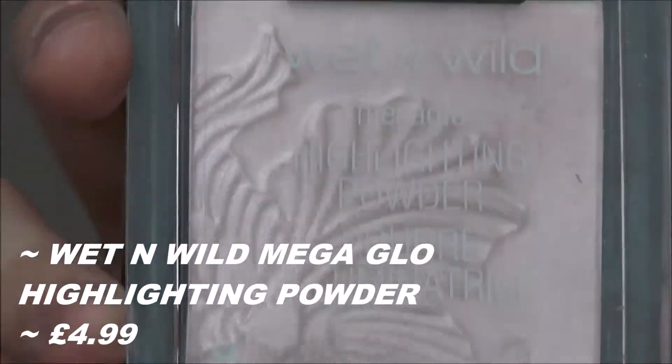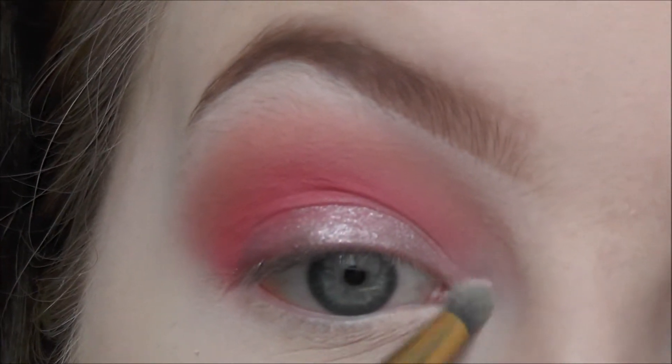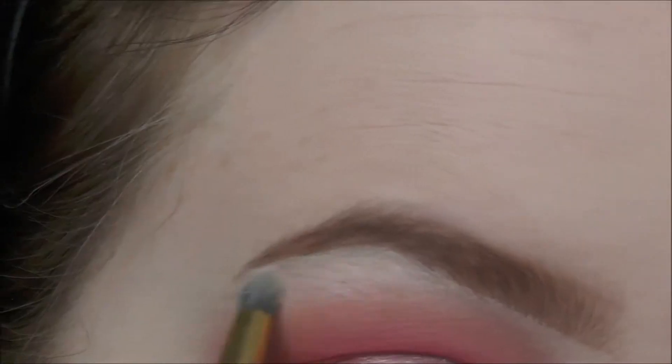For my inner corner highlight I'm using the Wet and Wild Mega Glow Highlighting Powder in the shade Blossom Glow.